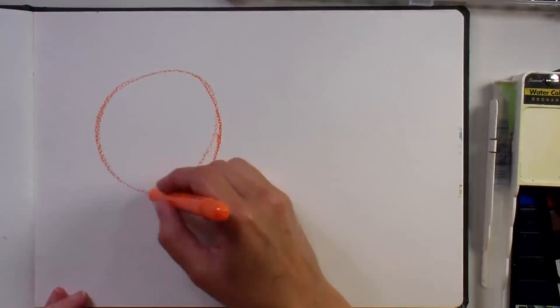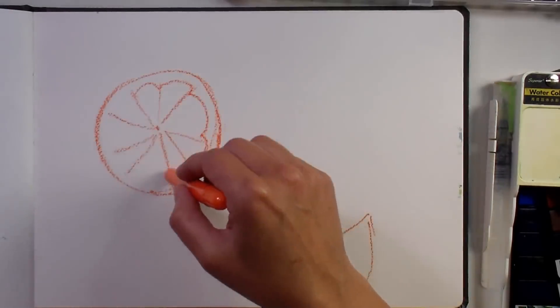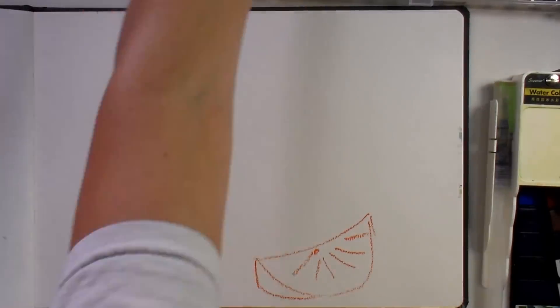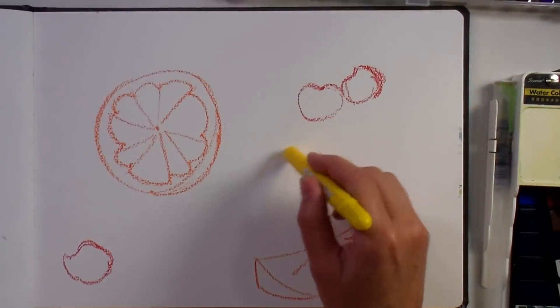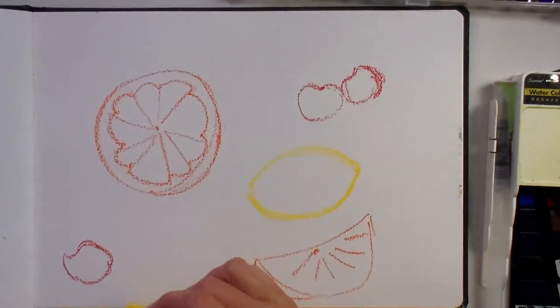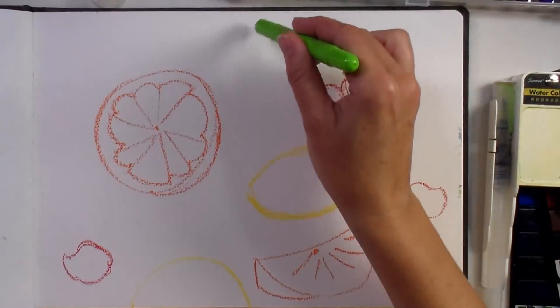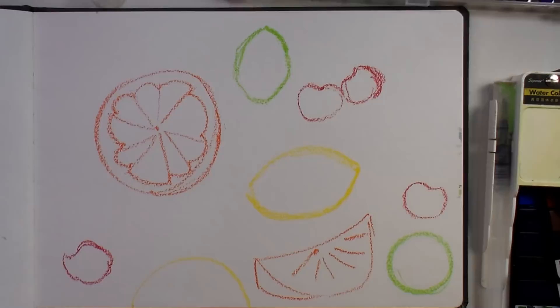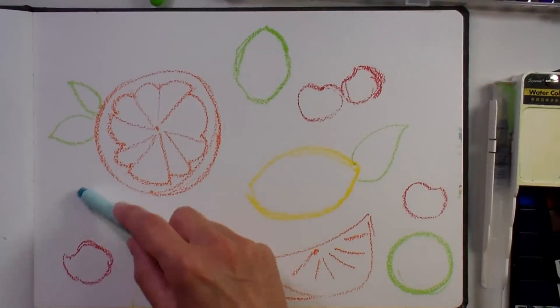I recently found these super crayons on Amazon — they're by US Art Supply and I'll link to them in the video description. They're kind of like a water-soluble oil pastel. They go down very similar to gelatos or the Tim Holtz Distress Crayons, but they stay workable longer than the Tim Holtz Distress Crayons. I paid about $15 for 36 colors, which is a great value. They're a little more transparent than traditional gelatos — more like the new transparent gelatos, and more transparent than the Primo water-soluble oil pastels.